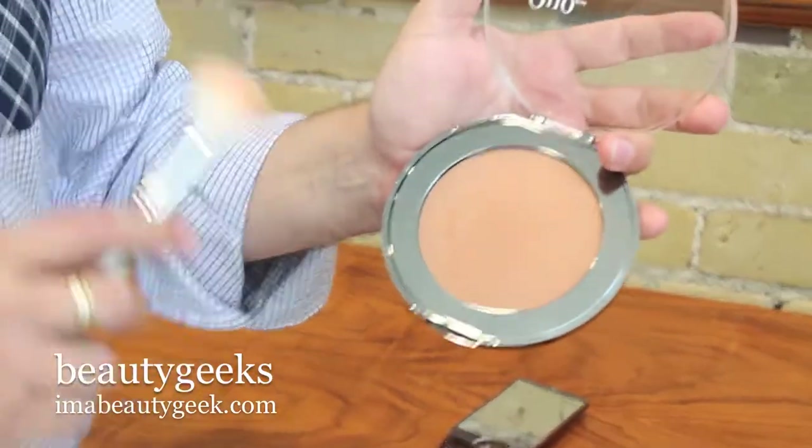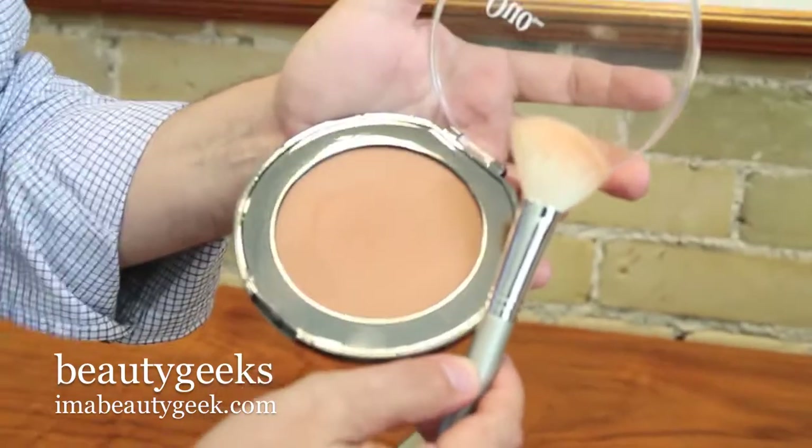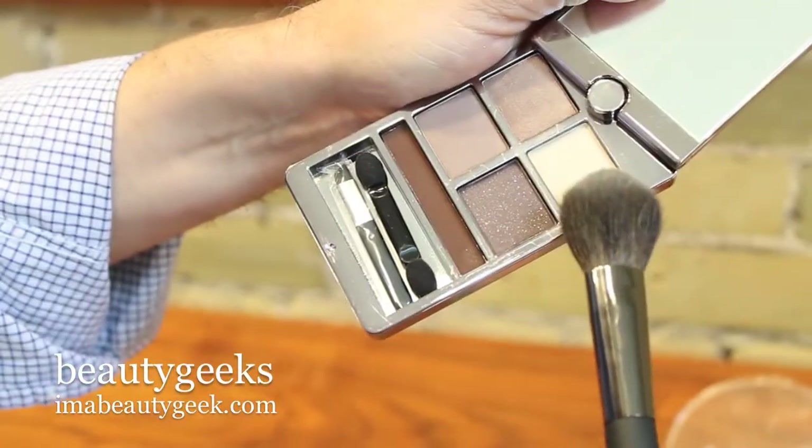We're going to show you how to contour and highlight your face with things you probably already have in your makeup kit. We're going to use a bronzing powder — a matte one is a good idea. This one's got a low sheen, and an angled brush that works very well at hugging the bones. As a highlighter, we're going to use this ivory tone eyeshadow from this eyeshadow quad and a small blush brush.